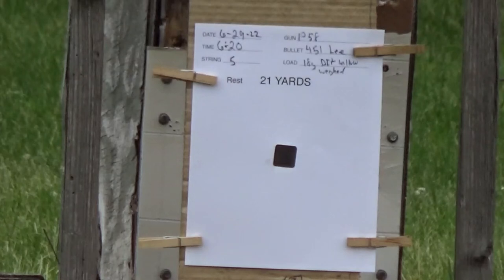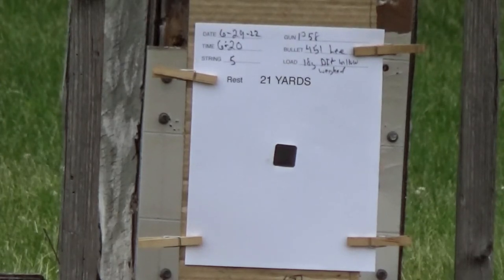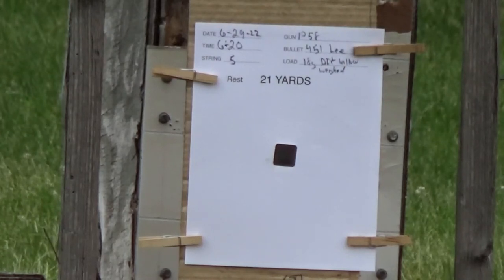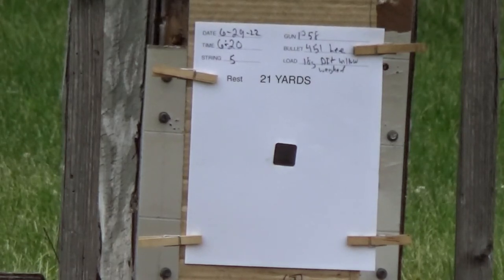I wanted to get more readings off the chronograph but it just wasn't working this afternoon — not sure if the sun angle was wrong or the chronograph has seen one too many black powder shots. Later in the evening it's overcast, so we're going to see if the chronograph will pick up some shots with 18 grains of the willow screened powder.